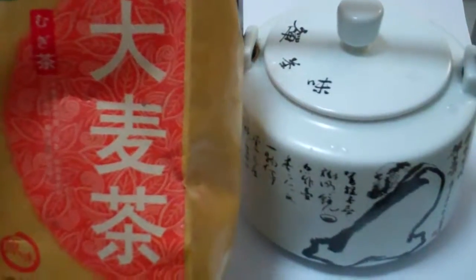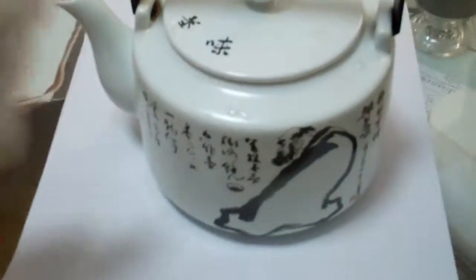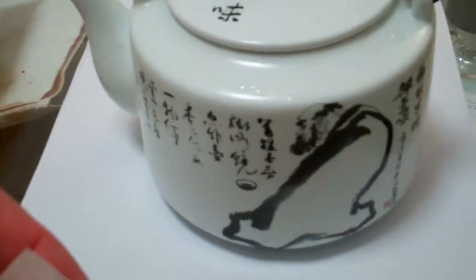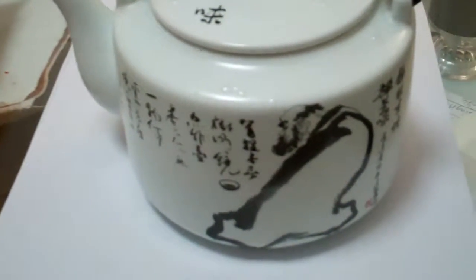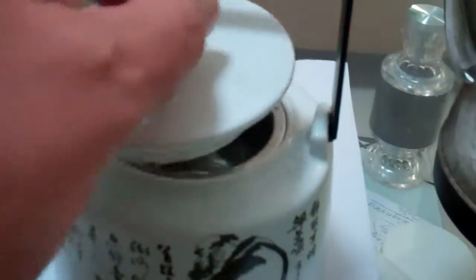They drink this a lot in Korea. What they usually do is it comes in these little bags — you can buy them at almost any store in Korea. They put it in a pot, a bigger pot than this, and they'll boil it for maybe 15 minutes or so, then let it sit for maybe an hour. They make a big pot of it and put it in the refrigerator. It's a really nice, cool drink to have on a summer's day, especially in Korea.